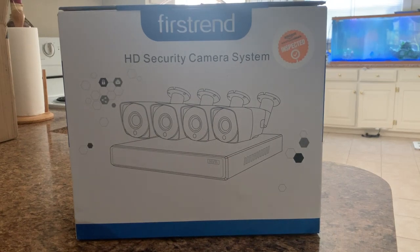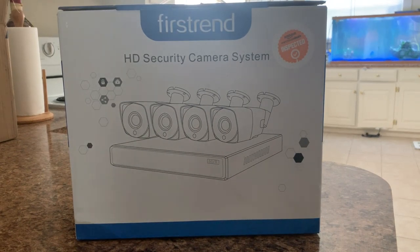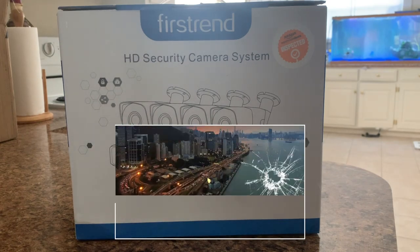What's going on everybody, it's your boy Chris aka Mr. 540, 540 TV here in the building with another review of a unit I just got off of Amazon — the First Trend HD security camera system. After the intro I'm going to give you all the details, all the rundowns, how to install it and what not. Alright, be right back.